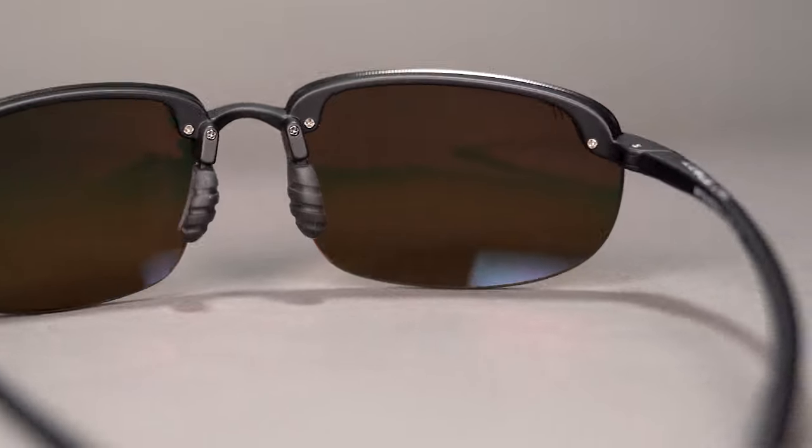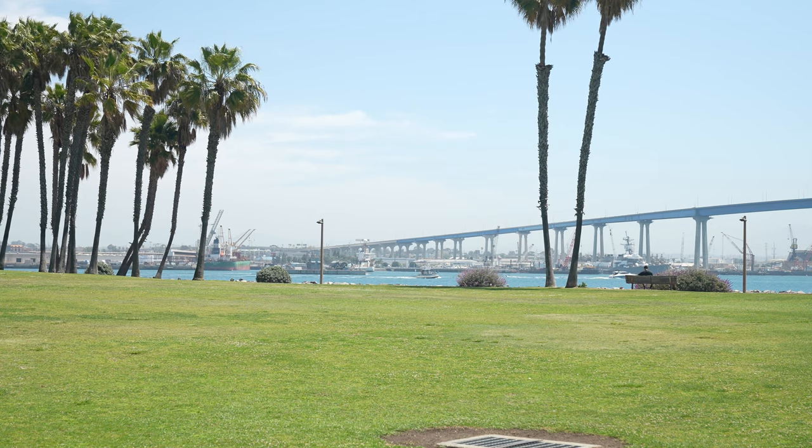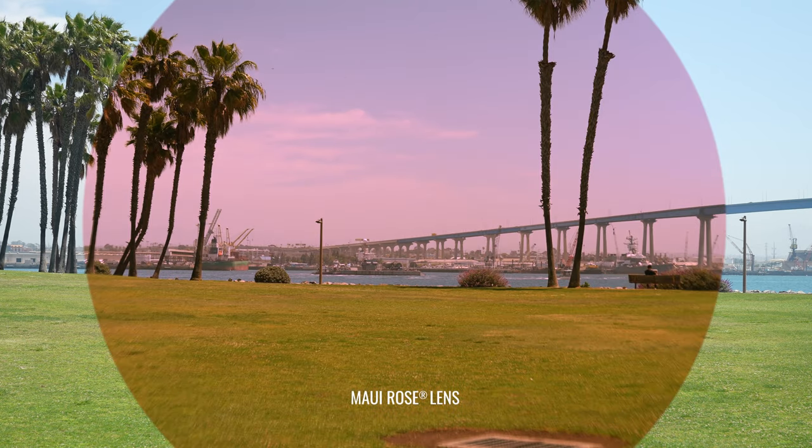That Polarized Plus 2 lens technology is also hydro- and oleophobic, which means they're going to stay cleaner and be easier to clean. Another good lens outside of the HT lens — if you're looking for something that works well in brighter conditions when you're fishing — is the Maui Rose. That's a beautiful lens, really great at contrast enhancement, and it blocks more light than the HT lens. This is also available with readers, which is a cool option if you don't need prescription in the distance but want a small magnifying boost in the bottom. For sizing, the SFW is 134 millimeters, landing you at a men's medium or women's large.